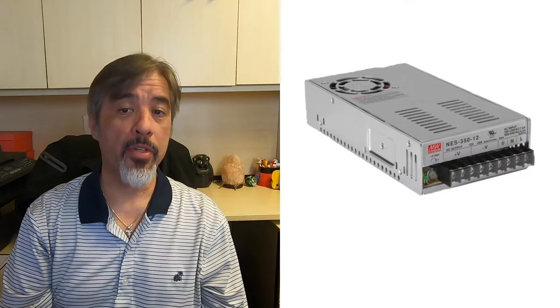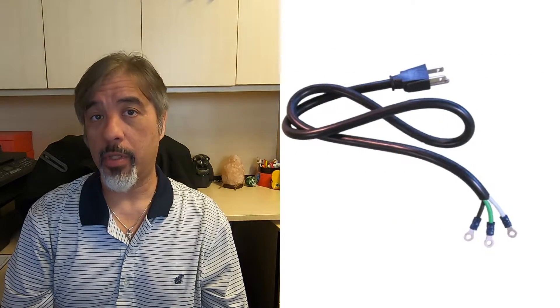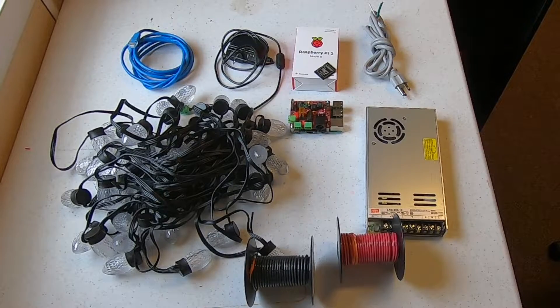Before we get started, we'll need a few supplies. I'll be sure to put links in the description below. Here's what we're going to need: a Raspberry Pi, a Falcon Pi Cap, a 12-volt power supply, a power cord, an SD card that's at least 4 gigabytes, a string of 12-volt pixels, an ethernet cable, and some wire. In order to control the smart pixels, we will need to download software that will be used by the Raspberry Pi, so let's do that first.